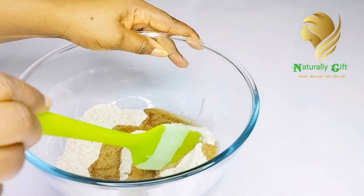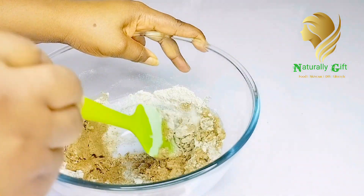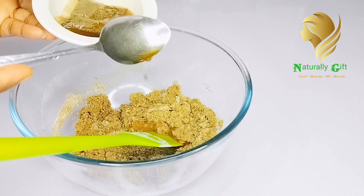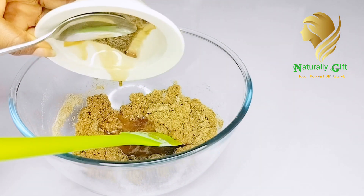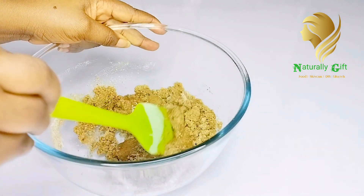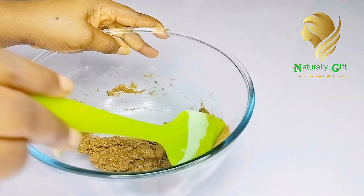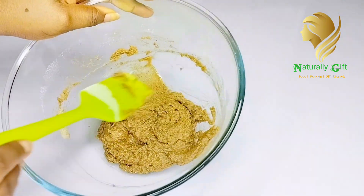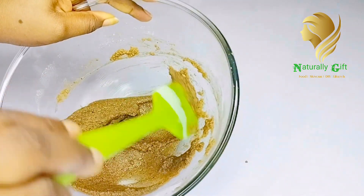For the third ingredient, brown sugar: it contains exfoliating effects that help to slough off dead skin cells and give you a radiant complexion. For the fourth ingredient, baking soda: baking soda is a brilliant bleaching agent and also an excellent exfoliator. It contains antibacterial and anti-inflammatory properties that help reduce the recurrence of pimples, acne, and melanin production — so it can help tone your skin effectively without side effects.